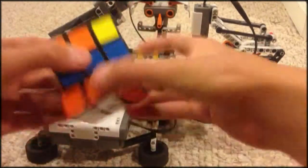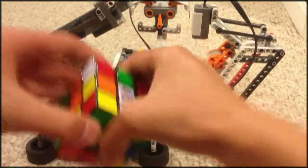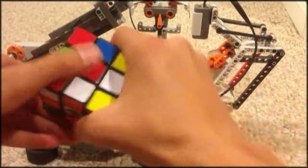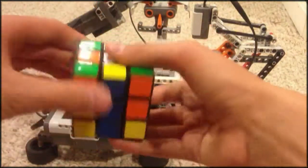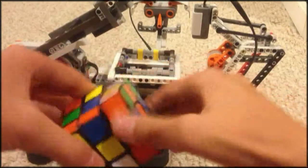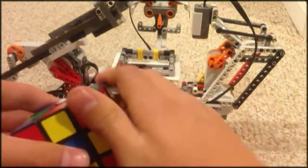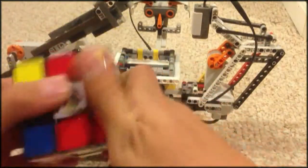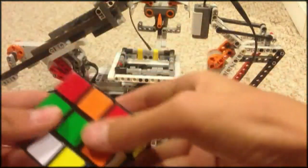By the way, I did not make this on my own. This is instructions off of somewhere — some professional guy or something who made this — because I have no idea how to even start to program something like this. But if I knew how to program something this complicated, I probably would be able to, because I know how to solve Rubik's Cubes myself.